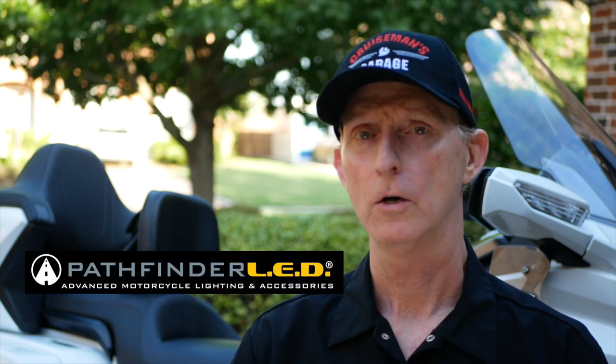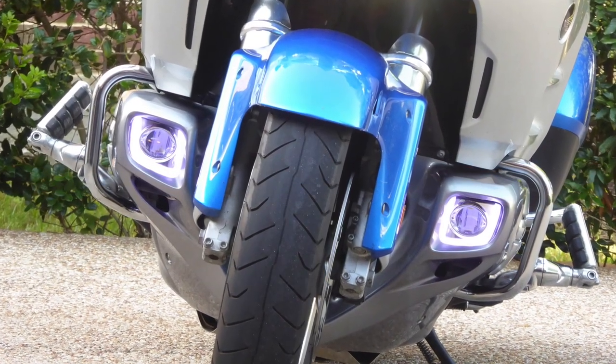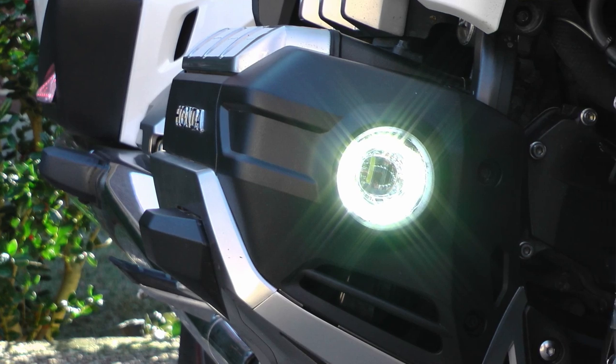Now let's talk about the aftermarket products I've added from Pathfinder LED. Most of you may know that I've done a lot of videos over the years for Pathfinder LED SoCal Moto Gear. I have a lot of their lights on my 2012 Goldwing, so when they started coming out with products for the 2018 Goldwing, I was very excited because I'd always had a good experience with Pathfinder LED products. The first thing I installed were their fog lights, which also include daytime running lights. These are the fog lights I currently have on my 2018 Goldwing. They have a separate little ring of DRLs around the fog lights, and honestly, I never use those by themselves — I always just leave the entire fog light and DRL on at the same time. So I wouldn't have to have that feature, but it is kind of cool to have.